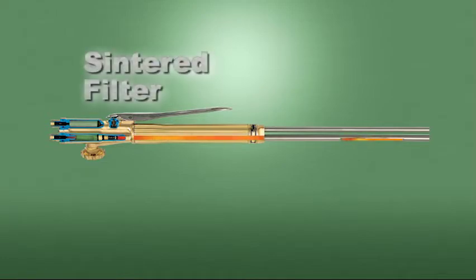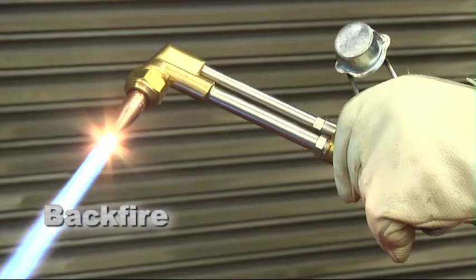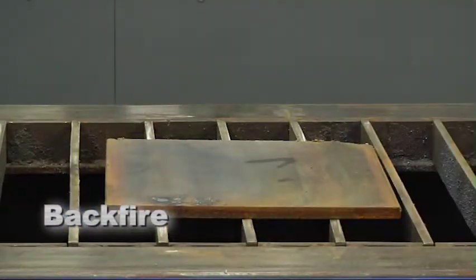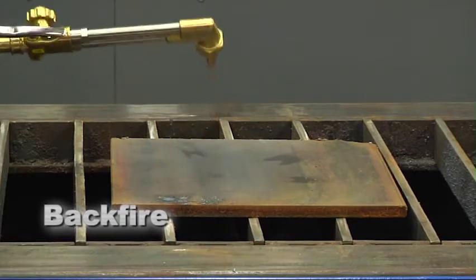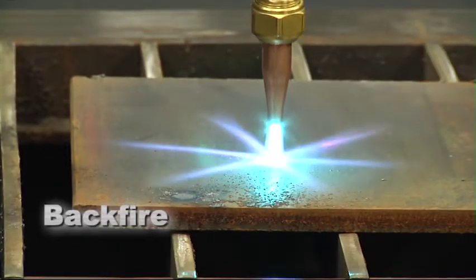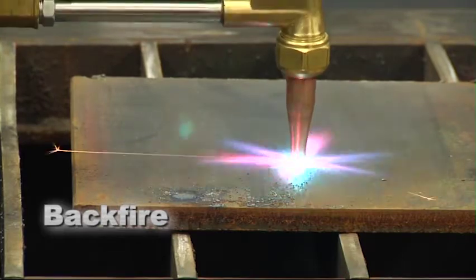Flashback arresters contain a sintered filter, which prevents a flame from passing through the filter element. Backfire is the return of a flame back into the torch, which produces a popping sound. The flame will either extinguish or reignite at the tip. This is normally the result of accidentally bumping the tip against the workpiece, or operating the tip too close to the workpiece.